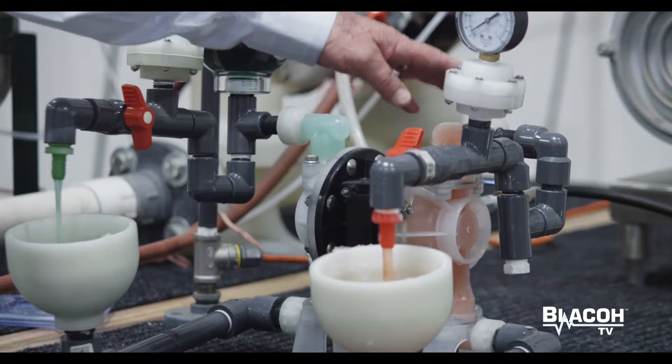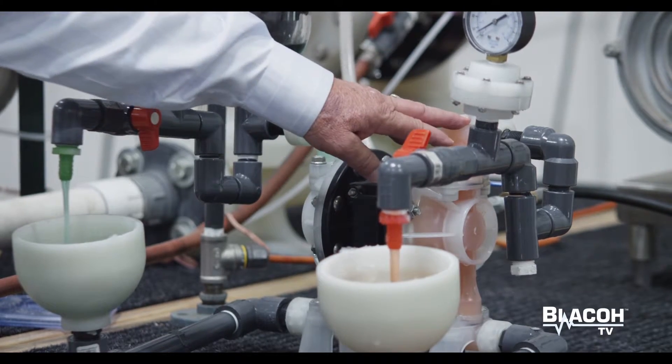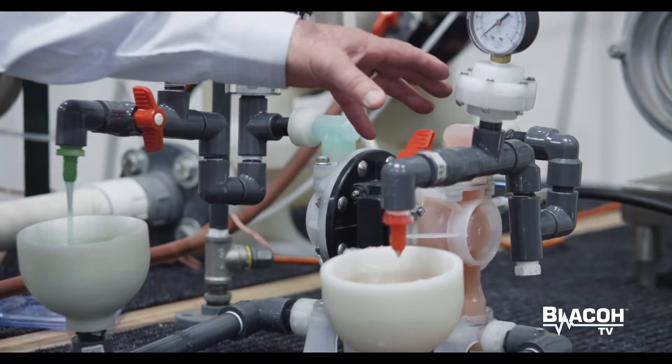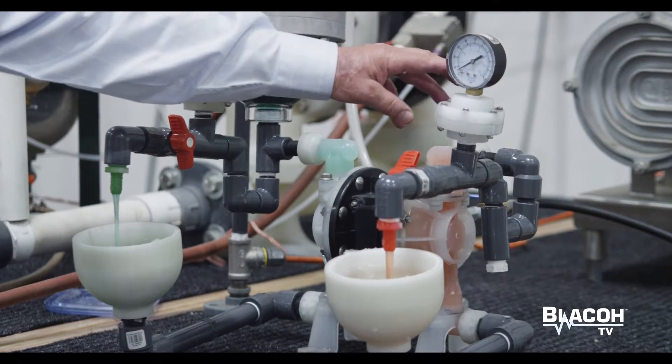On this side, we are not using a pulsation dampener. We're recirculating the fluid out of the chamber back in, and you can see that every time the pump strokes, the flow starts and stops.